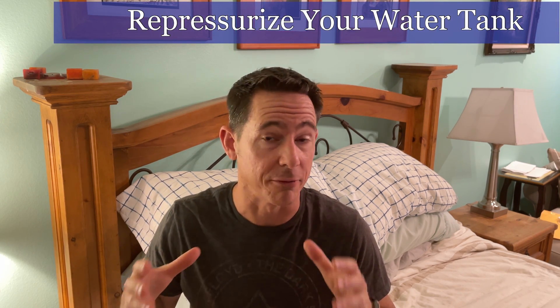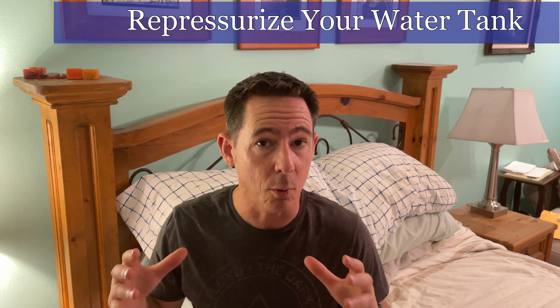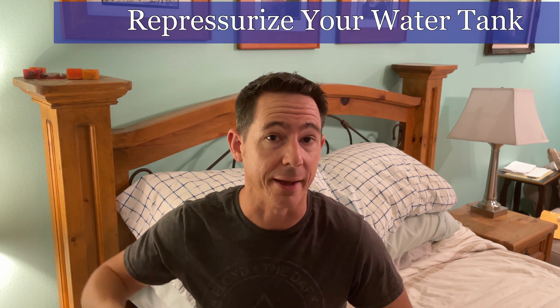What's up guys? Are you sick of poor water pressure coming from your purified water or from your fridge? In this video I'm going to show you how to re-pressurize that reverse osmosis tank and get that water pressure up and running once again.